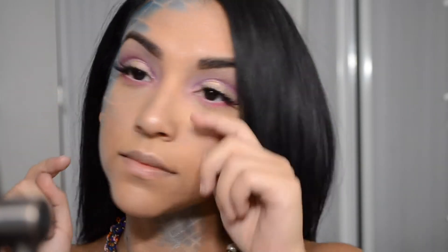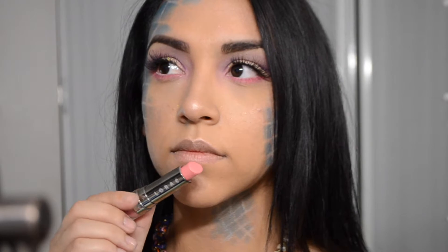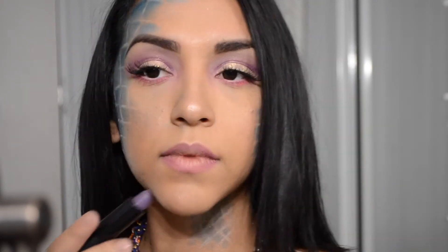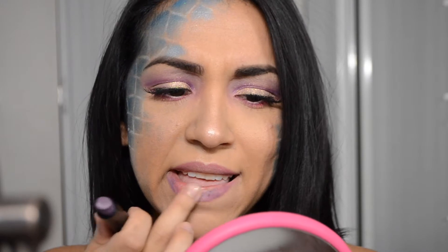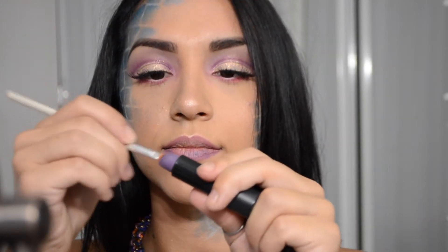I put some fake eyelashes on and then set my face with Fix+ from MAC. For my lips I was very indecisive about what color to use — I was considering pink and purple — and I ended up going with this really light purple from NYX Cosmetics, in the color By Starlight. When I first applied it, it was very chalky — I've had this since 2013, about four years now, so maybe that's why.